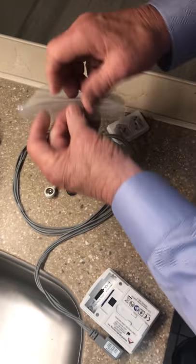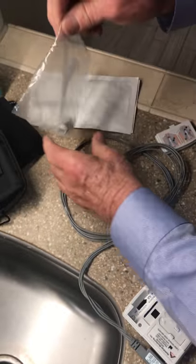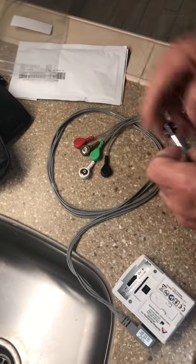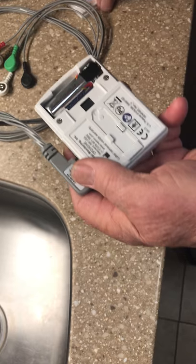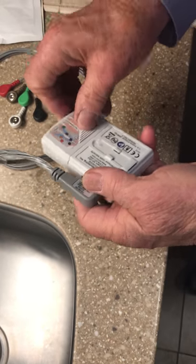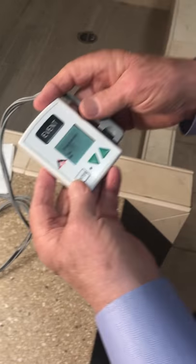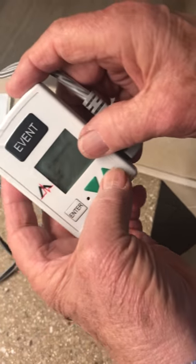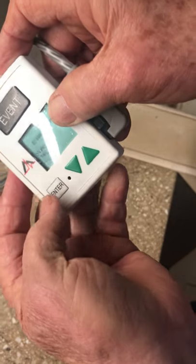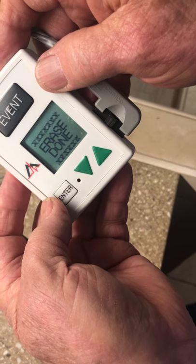Take out a battery and put the battery in, then snap the top back on. Turn it over — it says 'erase memory.' Use the little arrow to make it say yes, then press enter. That will erase the memory.